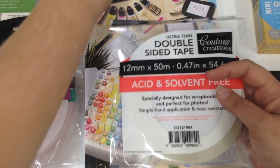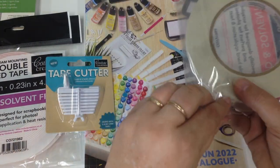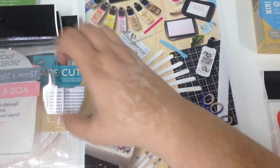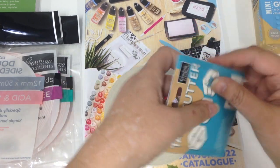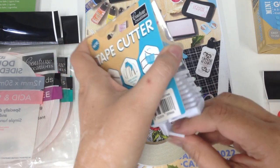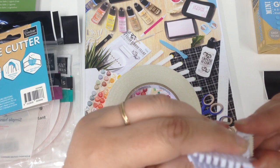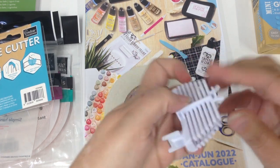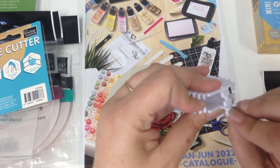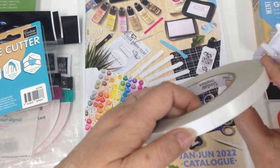We also have a tape dispenser — a tape cutter. It sits on the side of our roll. Here's a 12mm roll, we'll just take it out of the packaging. It has a tape cutter with a blade on there, and a little clip down the bottom so you can use it with different widths. The tighter the width, the smaller the tape.